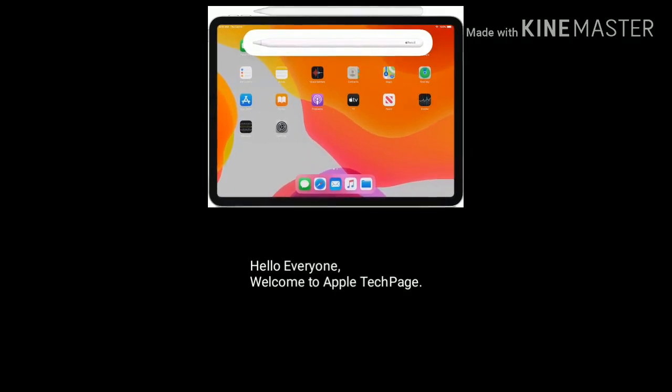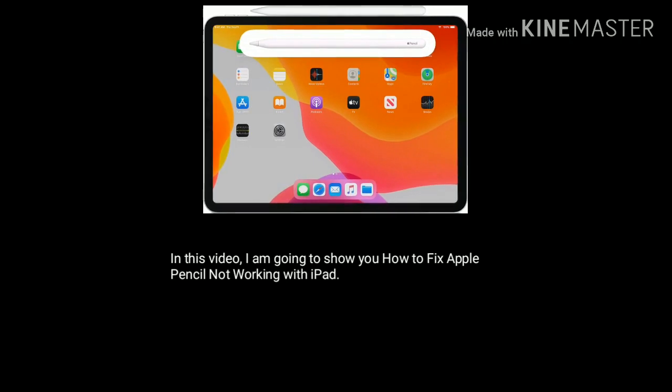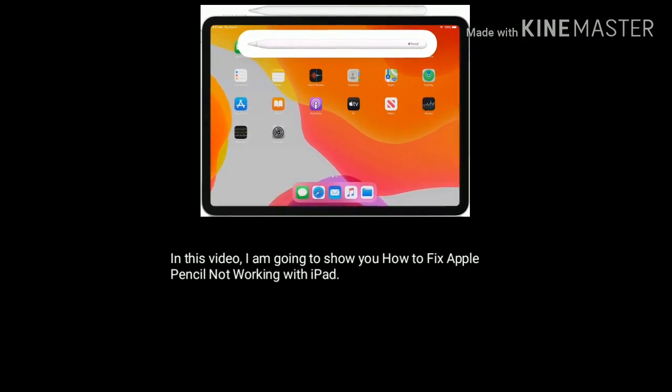Hello everyone, welcome to Apple Tech Page. In this video, I am going to show you how to fix Apple Pencil not working with iPad.